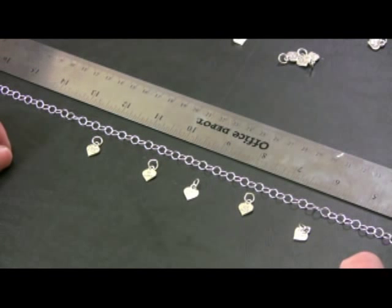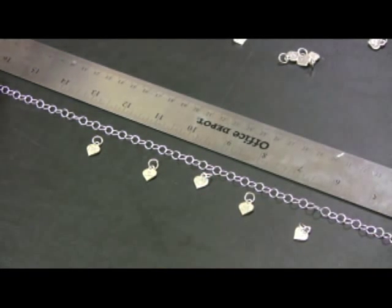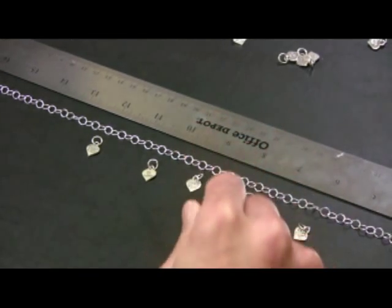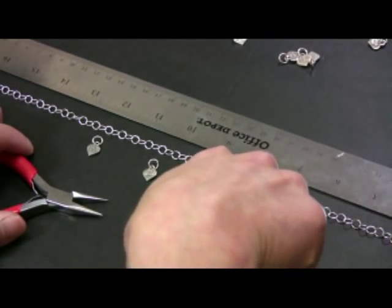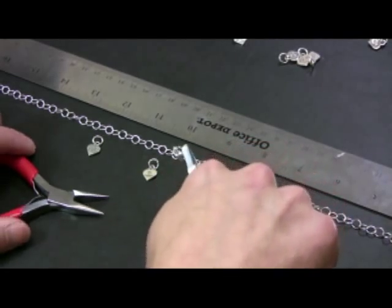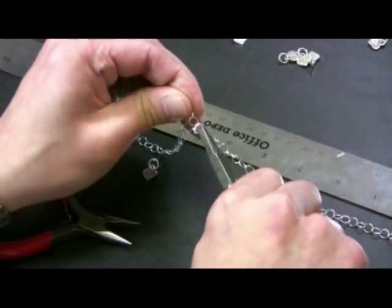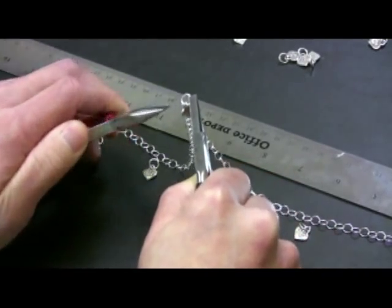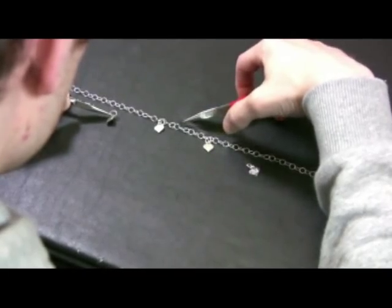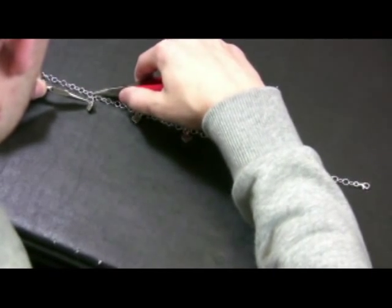Now that you've got your charms, determine which charms you want to go where. I've got five — it looks like you guys have five, too. We'll want to center one of them right in the middle of the chain. You can either find the middle by measuring, or actually counting the links. Once you've found your middle area, you're going to attach that charm to that link. Grab your pliers, open up the link, and then attach it to the middle of the chain, and close it. Then measure equal distances from the center charm and attach the other charms to the chain, too.